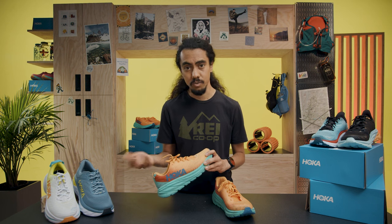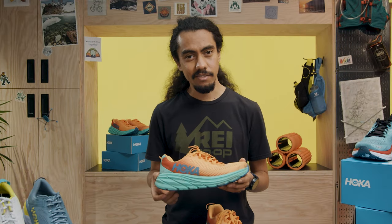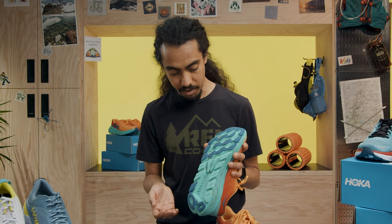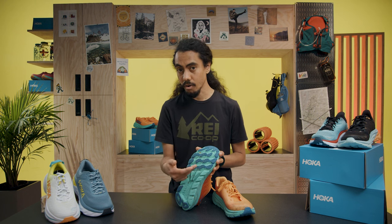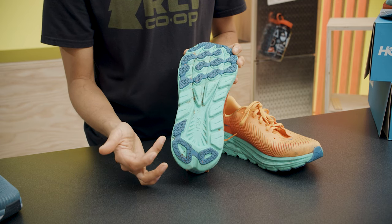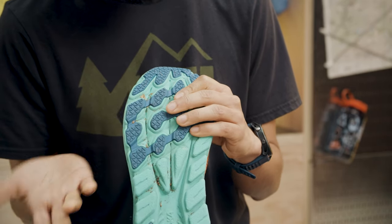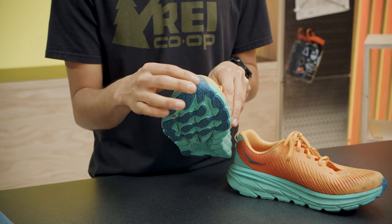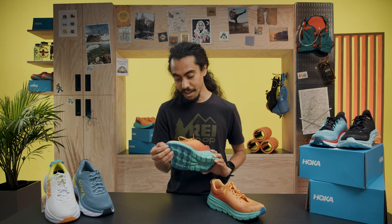The Rincon 3 is the lightest weight Rincon they've made — a men's size nine comes in at about 7.7 ounces. Moving to the outsole, I really like the reinforced rubber. They've updated the outsole to add more rubber where most people strike most often. You can see they've added rubber where people heel strike, and on the forefoot there's a lot more grip — it bites in a little bit more. This adds both durability and confidence when running, extending all the way up to the front of the toe.